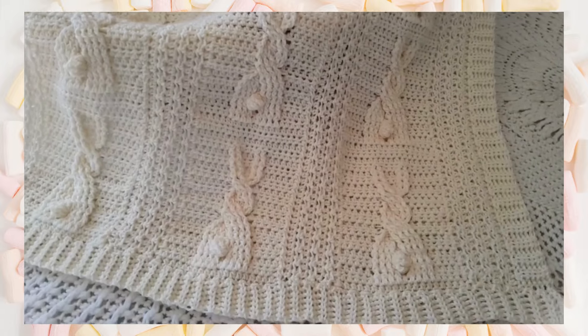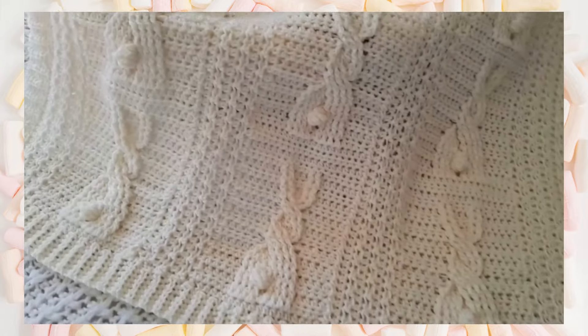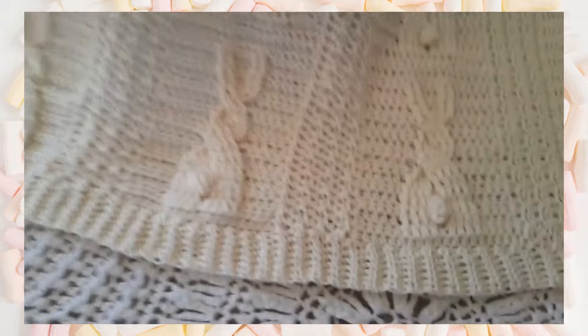Hi, this is Lisa with Holland Designs Crochet. I wanted to give you a close-up look at my latest design. This is the Bunnies in a Row blanket.